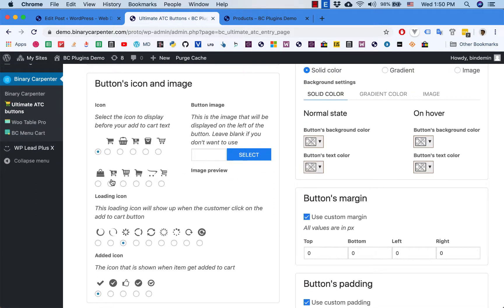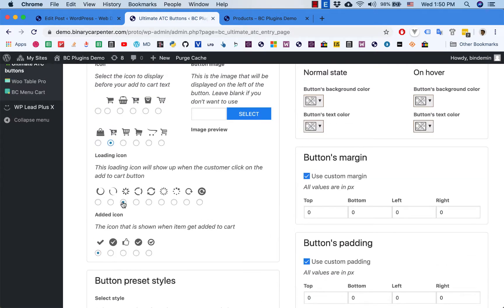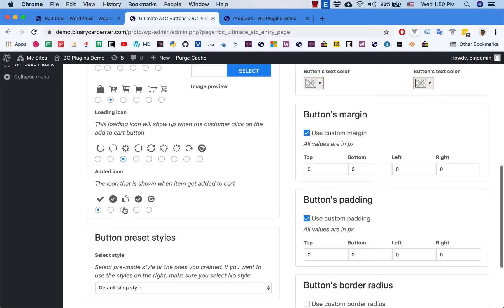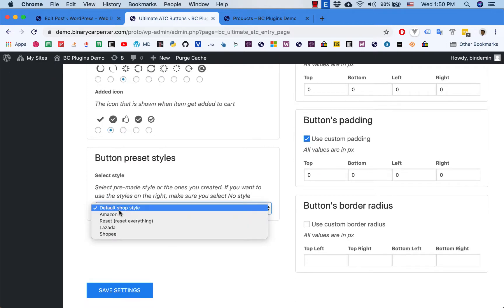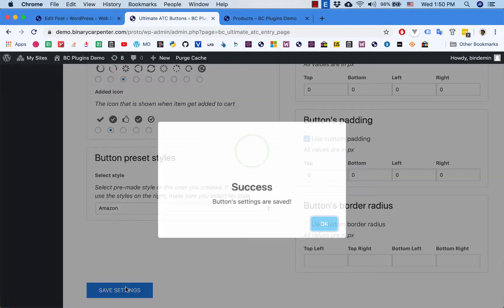I'm going to select a card icon for the button and select a loading icon here. So when the button gets clicked, this icon will be shown. And finally, when the product gets added to cart, the button will show this icon. I will change it to something like Amazon. I click on Save Settings.